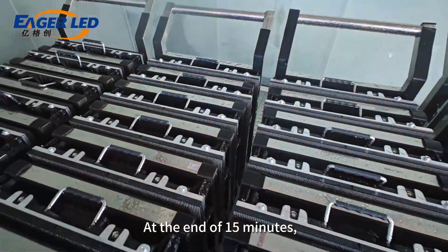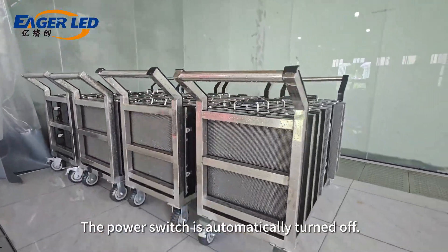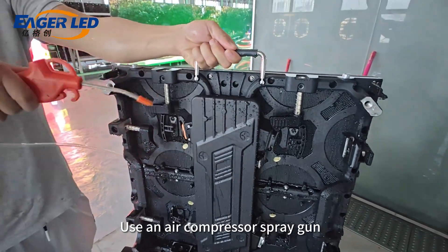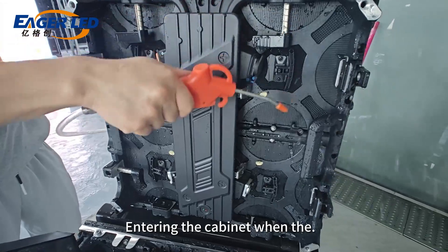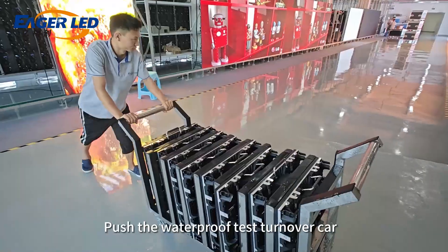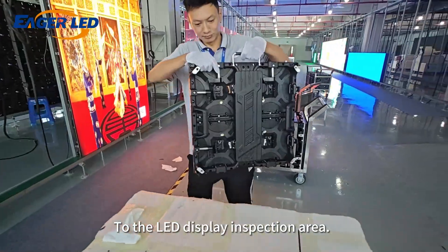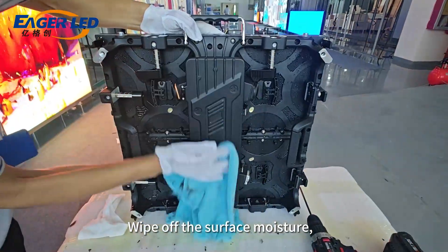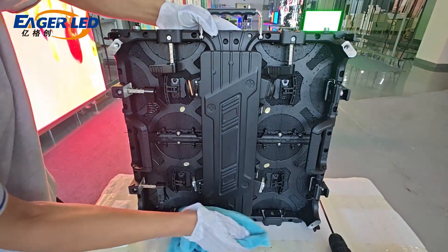At the end of 15 minutes, the power switch is automatically turned off. Use an air compressor spray gun on the cabinet to prevent water from entering the cabinet window. Push the waterproof test turnover cart to the LED display inspection area and wipe off the surface moisture.